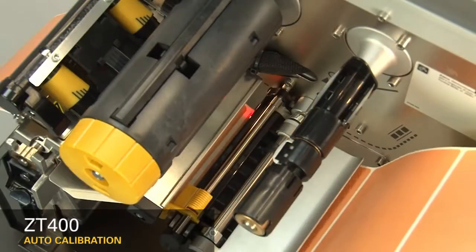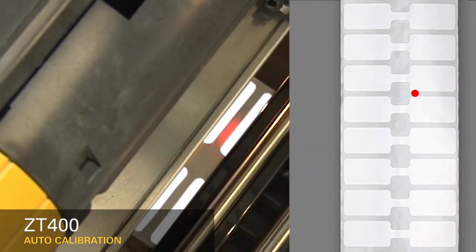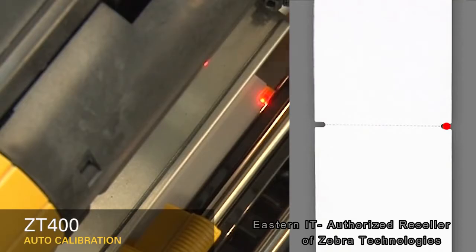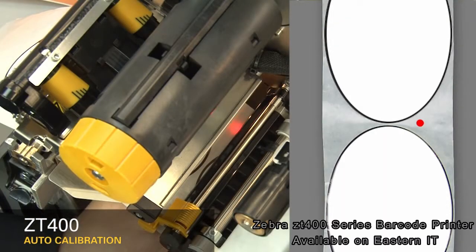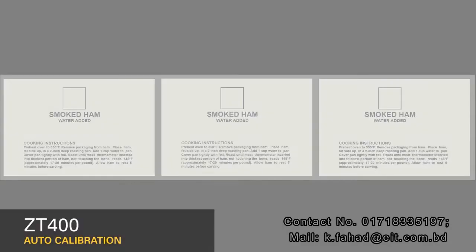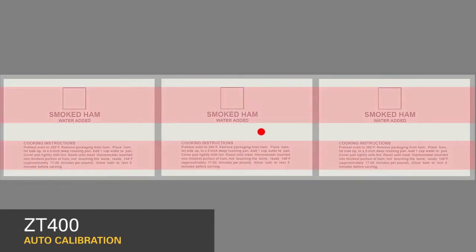If you're using media with a gap, also referred to as a web, or hole, or notch, make sure your sensor is in the optimal position to identify that feature. Move the sensor to a location where the light passes through the notch or hole, and try to avoid locating the sensor under the hole or notch radius. If your media is not a simple rectangle, such as a circular shape, locate the sensor over the leading part of the label. If you're using media with print on the underside, try to locate the sensor away from that print so the sensor does not get a false reading.